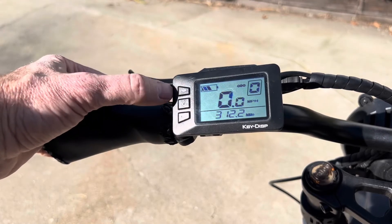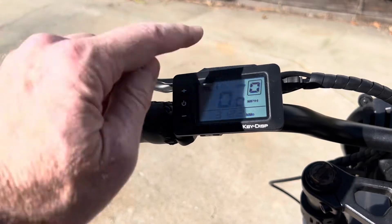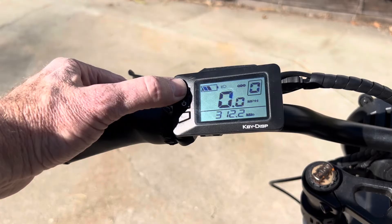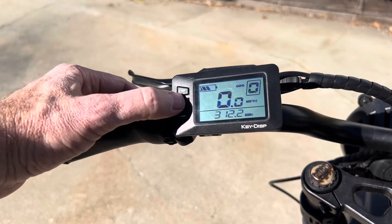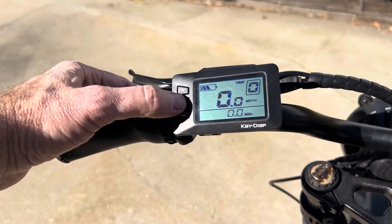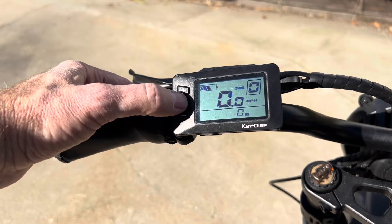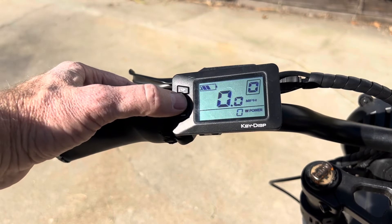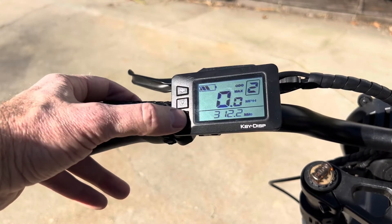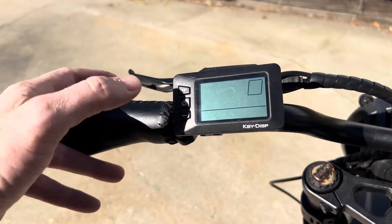On this one, and a lot of them, if you hold the plus button down the headlight will come on — you'll see a little headlight icon. Hold it down again to turn the headlight off. If you quick-press the power button you can cycle through: the odometer in miles, a trip odometer, riding time, and watts of power. You just use the up and down buttons to give it the amount of assist you need, and when you're ready to turn it off you hold the power button down.